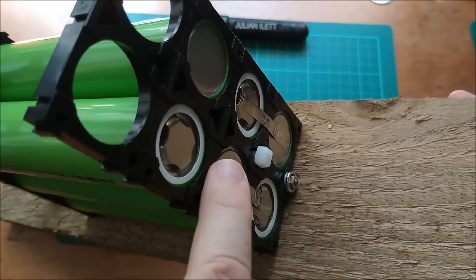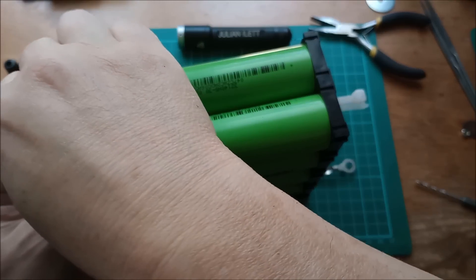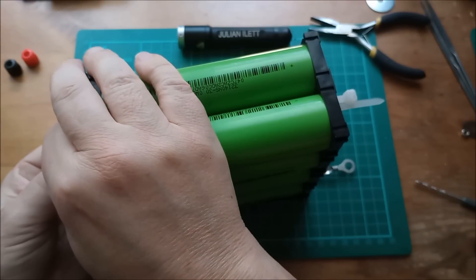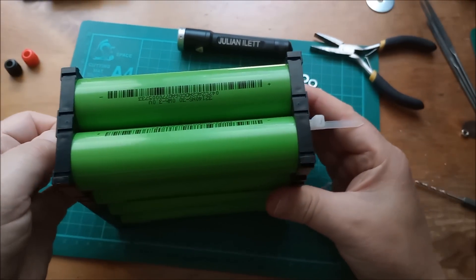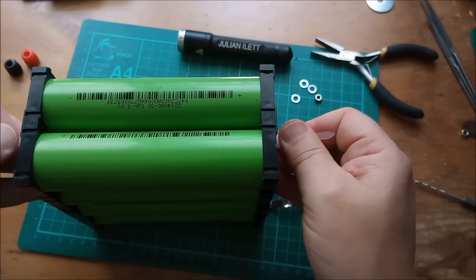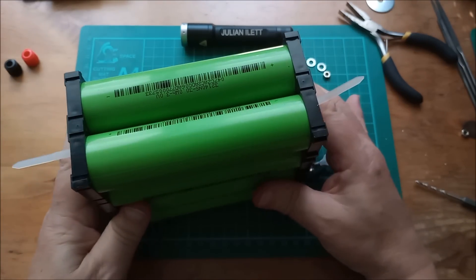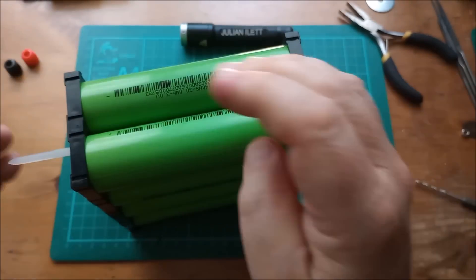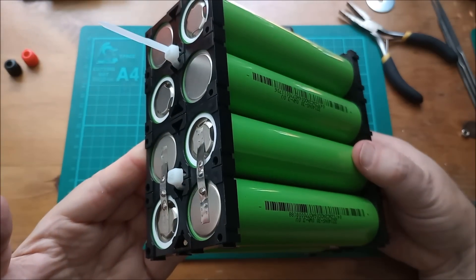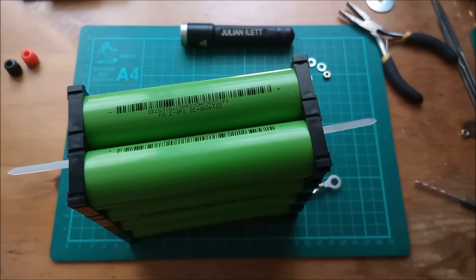I'll probably use the same technique of putting cable ties through the midpoints just to hold the end caps together, then I'll need to do some spot welding. I'm feeding the cable ties through now — put that in there, a couple of clicks, put this one through here, a few clicks. Okay, I think that's ready to tighten. Those just hold these end caps on, and that's my block of four by two.